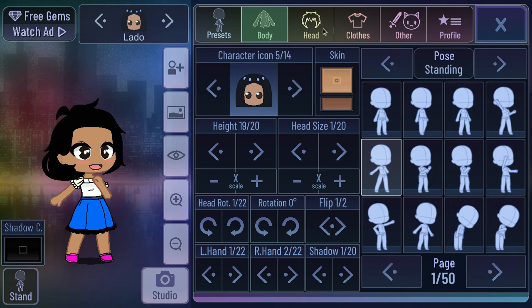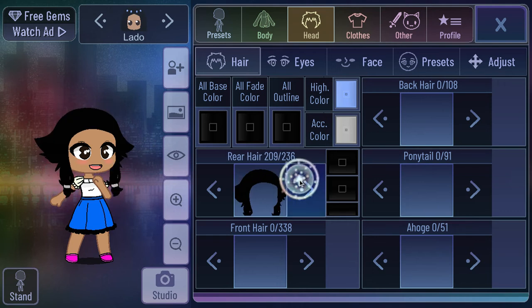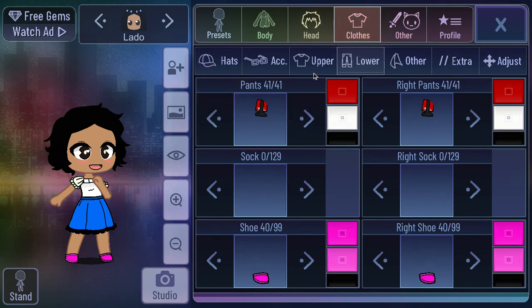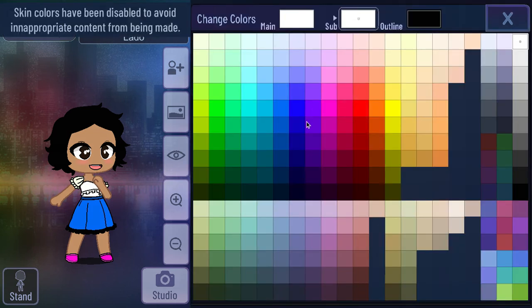I am going to go to head, then go to hair, and try to find a better hair for her. I don't think there are too many short ones, but I'm pretty sure this one will work. It actually kind of does look like it's going to work. I'm going to see if I can find a better shirt and skirt with more detail so I can add all those colorful things that she has on her.